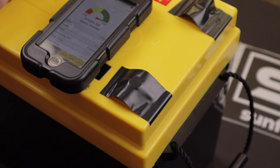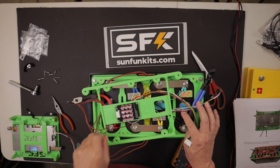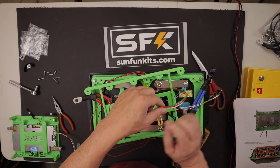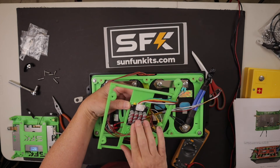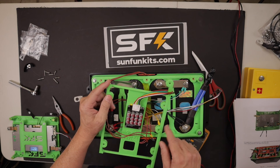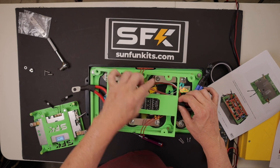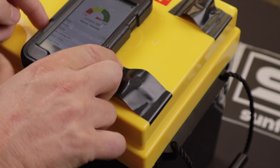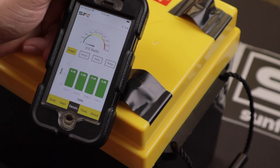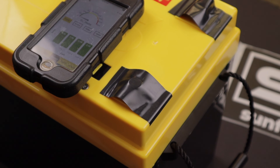It seemed to charge really nicely. For those following this series, this battery comes with an active balancer that I originally had disconnected. SunFun Kits recommended connecting it for at least the initial charge, which I did. They also told me that if I'm at or below 60 amps of discharge or charge, it's fine to leave it disconnected — but I've decided to leave it connected and see how the battery performs with everything connected as it comes in the kit.